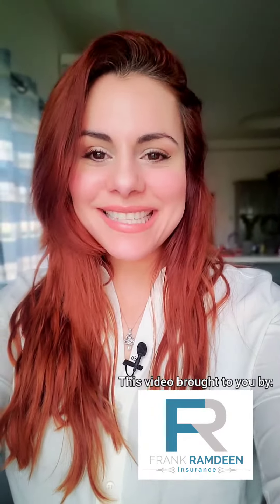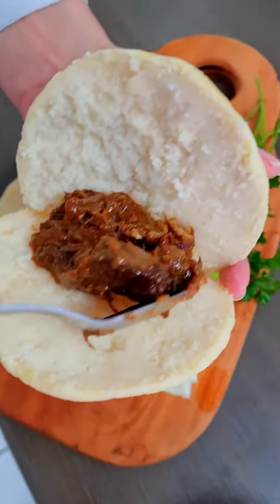They come together in no time and they're so easy to make. These are my three ingredient arepas.